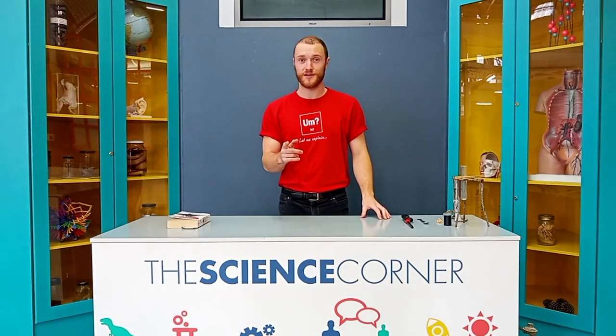Hi guys, welcome to the Cape Town Science Center. Have you ever seen a rocket taking off on its way to space? It's a pretty amazing sight, isn't it? Well today, I'm going to be recreating that for you using some simple chemicals and equipment. My name is Joshua and this is our test tube rocket experiment.